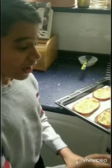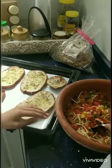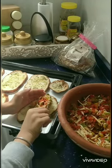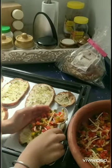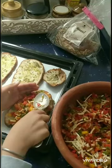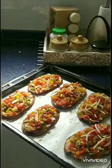Once this is done, we start putting the vegetables in the oven. After this step, take an adult's help to put it in the oven.